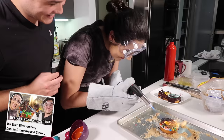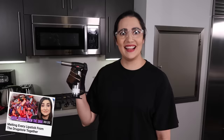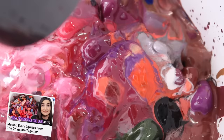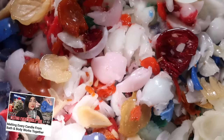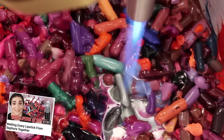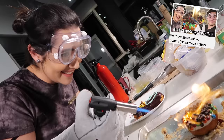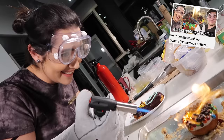This week, I'm gonna be melting down jewelry from the thrift store and casting it into new jewelry. Did I make this video just so I could get a giant blowtorch in my hands? Maybe. As some of you might know, I have a penchant for melting things on this channel.